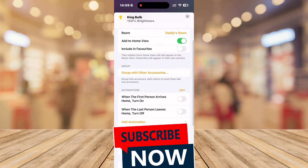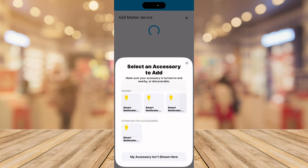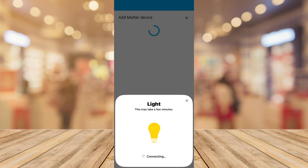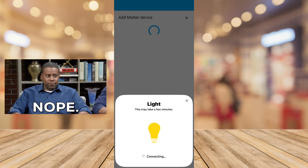We'll try another approach: HomeKit pairing mode. When we turn on pairing, we copy the code and go back into Home Assistant. We click More Options, choose the smart bulb in question — I accidentally chose four, but we only need one — and click Add to Home Assistant. Connecting... still not connecting. It will actually never connect to Home Assistant this way.